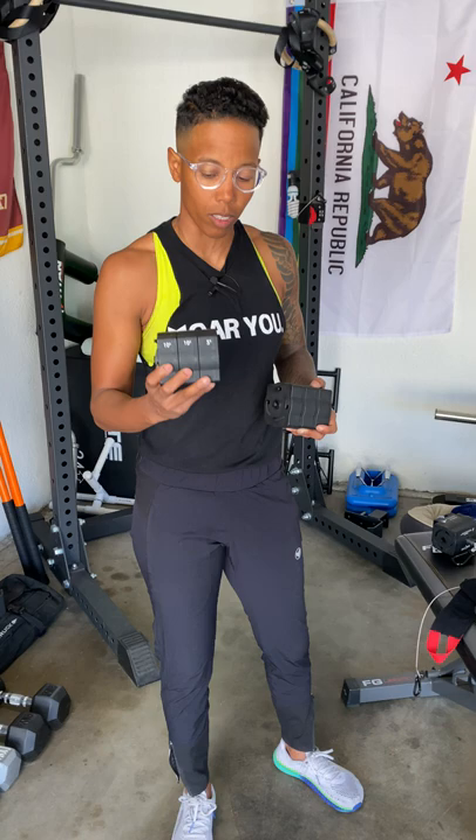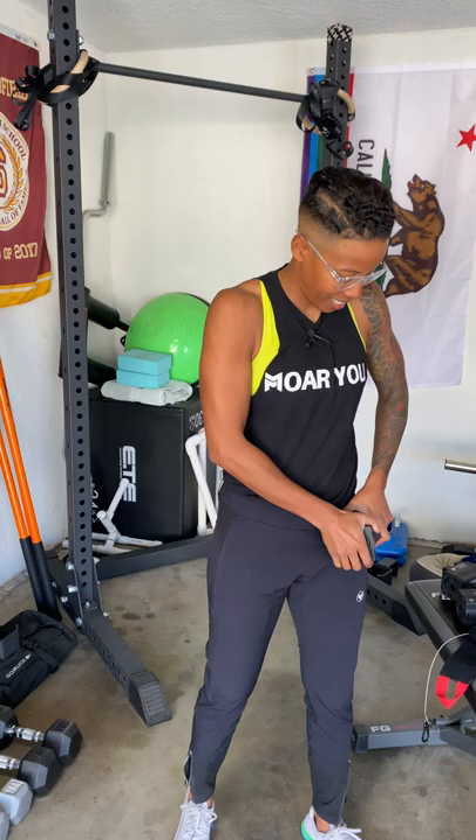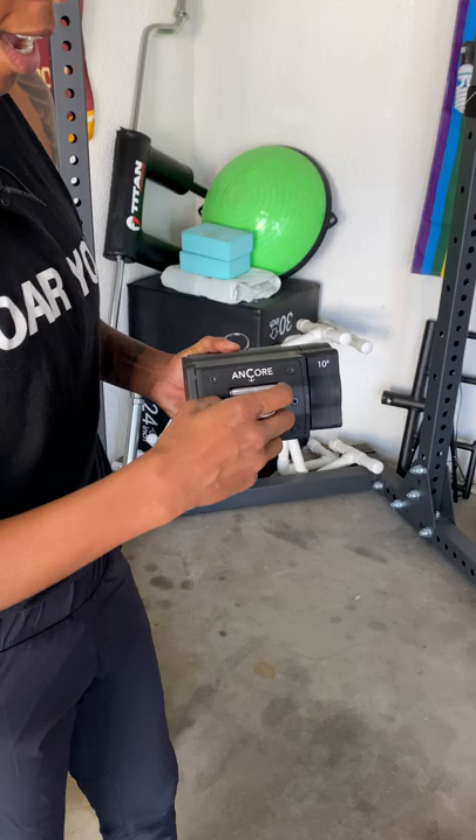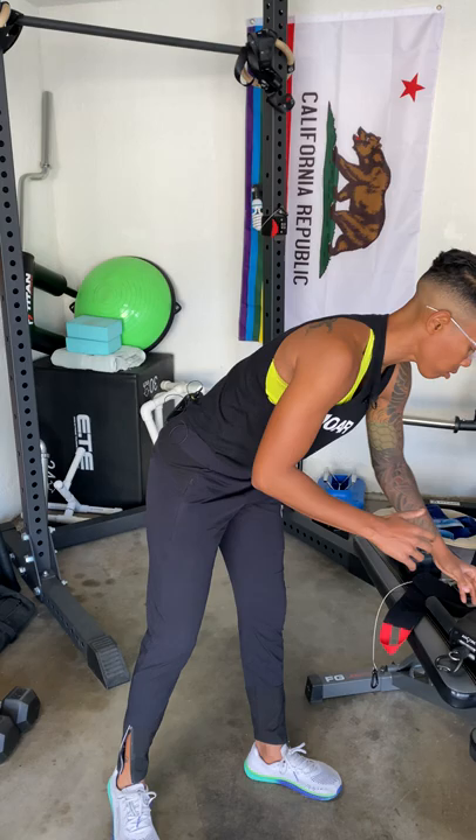I find that on the Pro it can be a little bit more difficult to put the plates on, but in my mind that's better because it's safer — it's going to stay on. So there is a difference in the plates, but they still go on the same way. You go on the right side of the unit, put it on, twist it on, and you have your resistance.